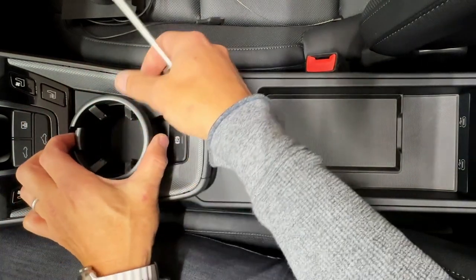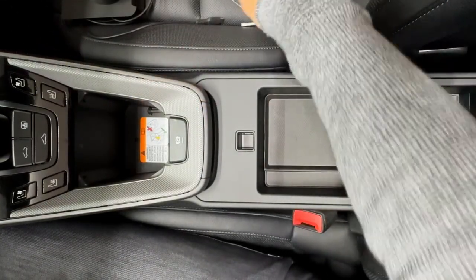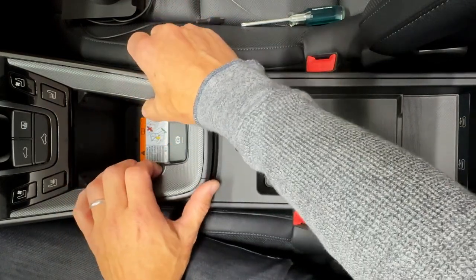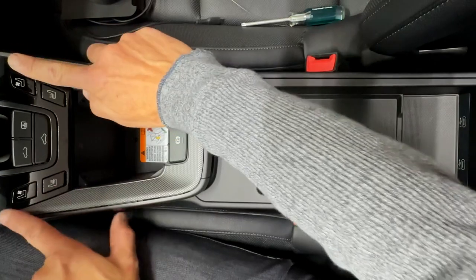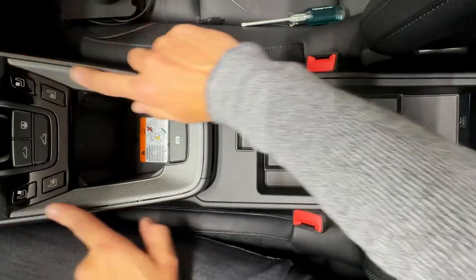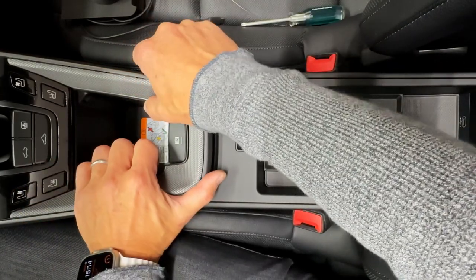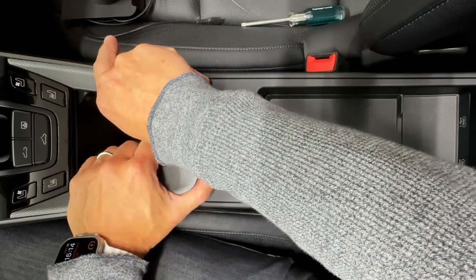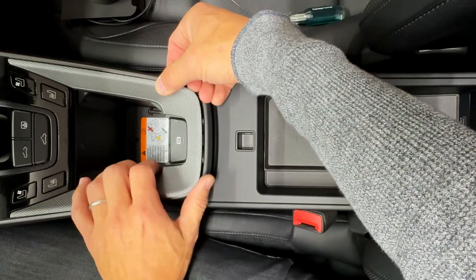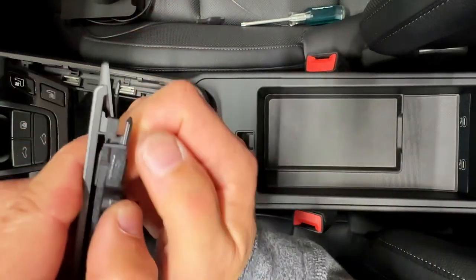To get started we're going to go ahead and pull your cup holder out. After the cup holder we're going to pull the trim out, and to get this trim out you basically just lift it out. But the front has these prongs underneath here, and if you lift those straight out you're going to break them off. So those are going to need to slide back. And then we just slide it back and out it goes. Here are those prongs up front.